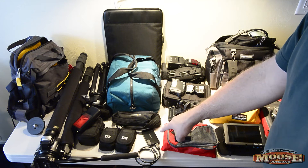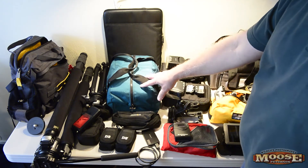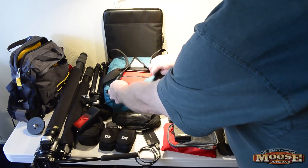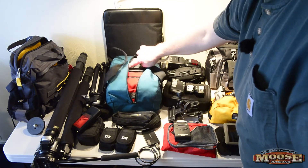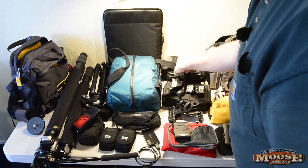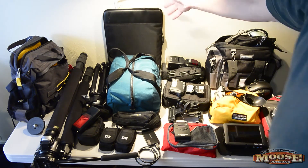Moving more toward stills, I have a backup XQD Sony reader for the video card in the D4, my Sun Sniper strap, and here is my charging and cleaning kit — everything in two separate cases. All my electrical gear, chargers, and cords are in one, and all my cleaning gear and spare filters are in another, as you can see on my other videos.